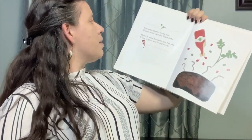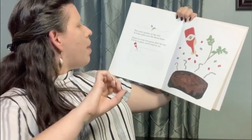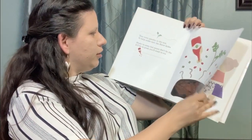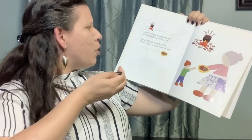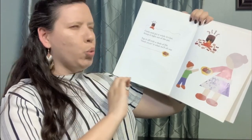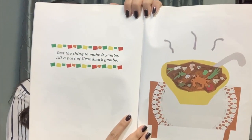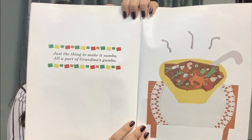Toss some parsley in the mix to help make sure the flavor kicks. Shake in some hot sauce — don't be shy. It'll be so good, you'll want to cry. Come and get it while it's hot. Scoop it right out of the pot. Top it off with a dash of filét — ooh yeah, yeah, is what you'll say. Just the thing to make it yumbo, all a part of grandma's gumbo.